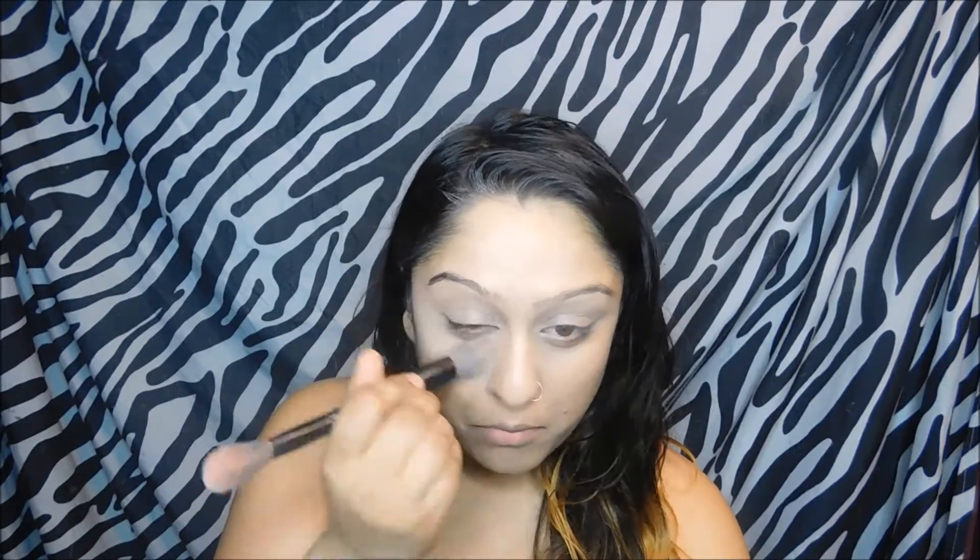Now I'm going to go in with my NARS Radiant Creamy Concealer in Custard, and I'm applying that in the triangle formation to not only brighten but to conceal my face, and applying a little bit on my eye to prime as well. I'm going to do the same technique with my sponge and blend all that out. And now I'm going to be setting the concealer with the MAC Invisible Powder, setting that all over the center portions of my face exactly where we applied the concealer.